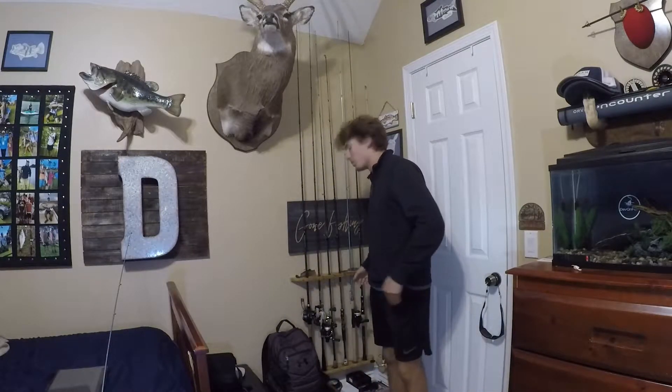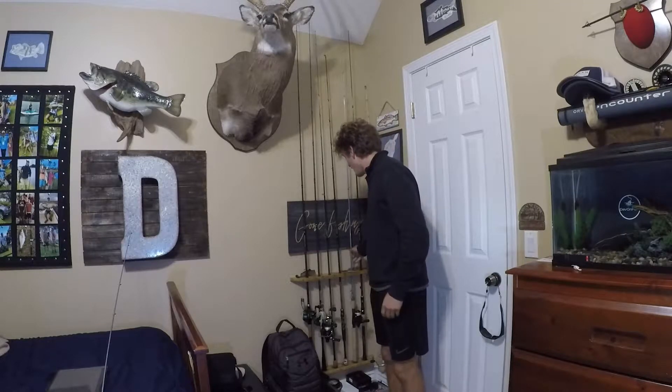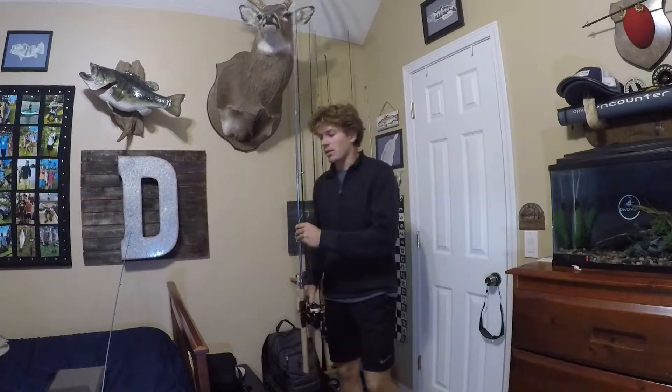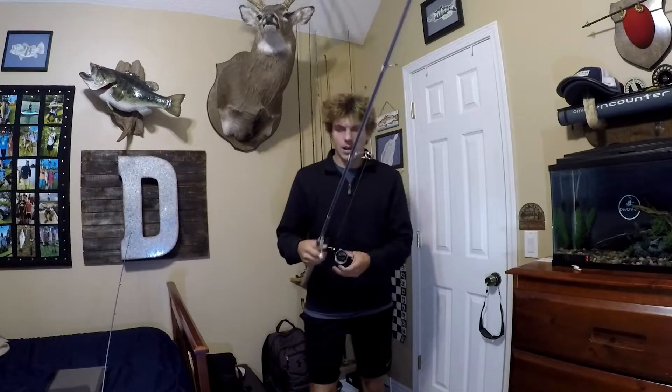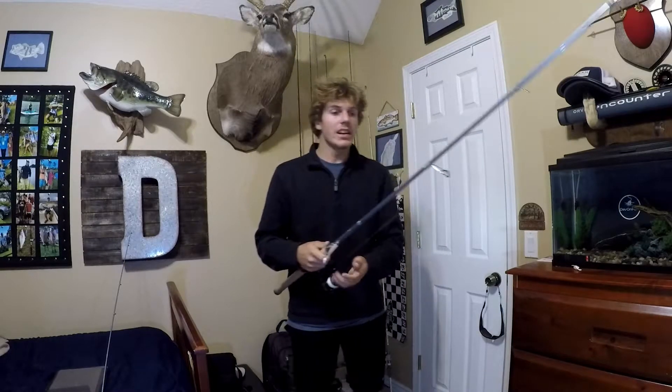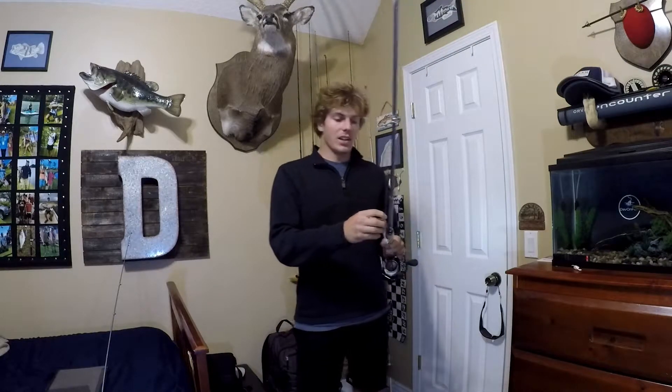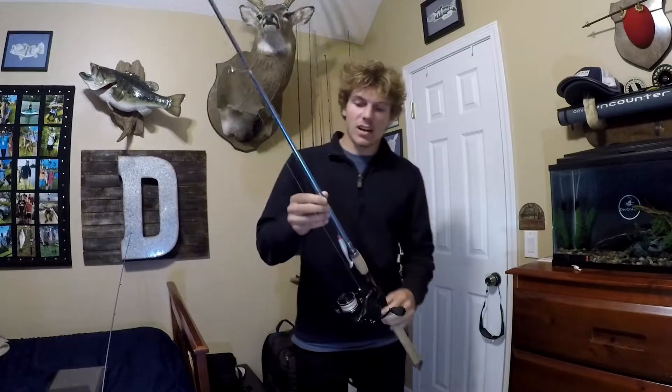What is up guys, welcome back to another video. Today we're going to be taking a look at the KastKing Estuary rod. It's part of their Intro series — a beautiful rod, absolutely love it. It's definitely going to be a vital necessity when I'm out there on the water. I'm a little under the weather but let's get into it.